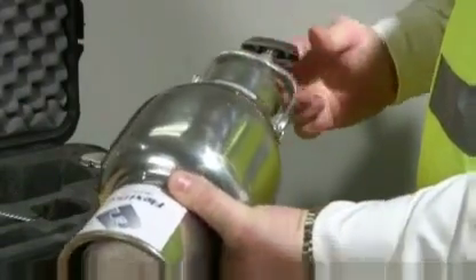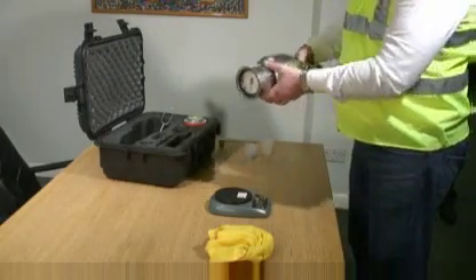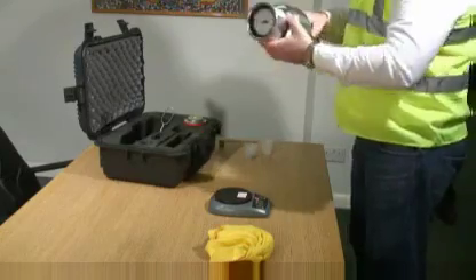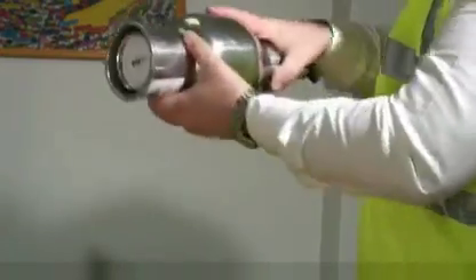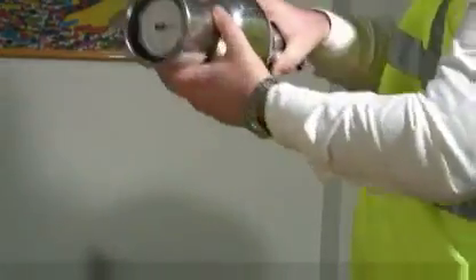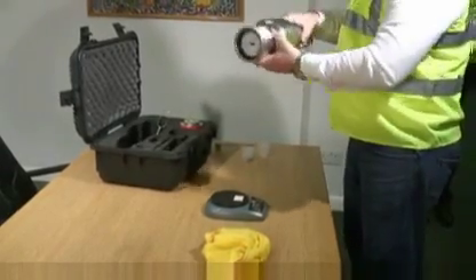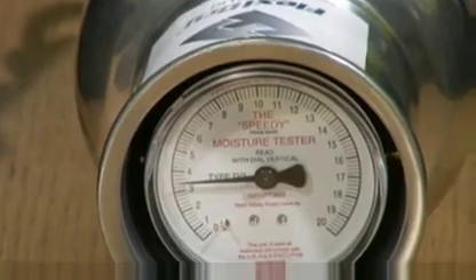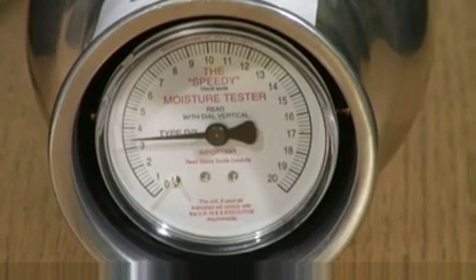The moisture tester is raised to a vertical position so that the reagent falls into the vessel. Holding the moisture tester horizontally, it is vigorously shaken in a rotating motion for approximately 20 seconds to put the pulverizing balls into orbit around the inside circumference. This process further reduces the size of the screed particles to give a more accurate reading. The tester is rested for 20 seconds, then the procedure is continued for a total of 3 minutes.